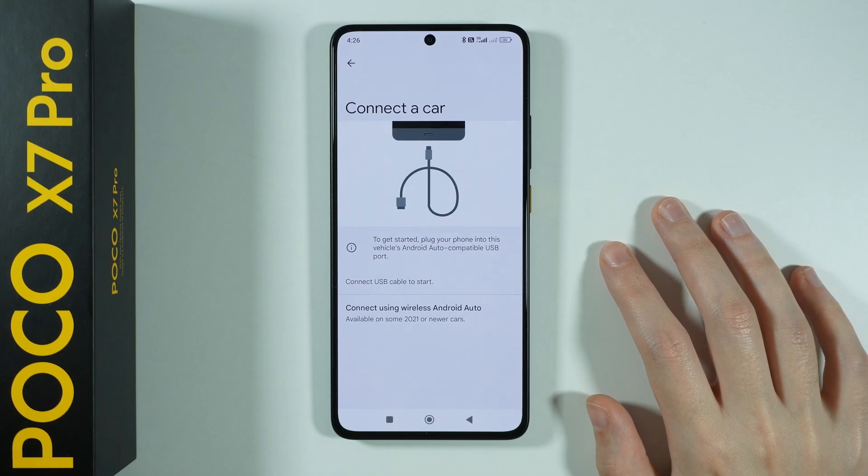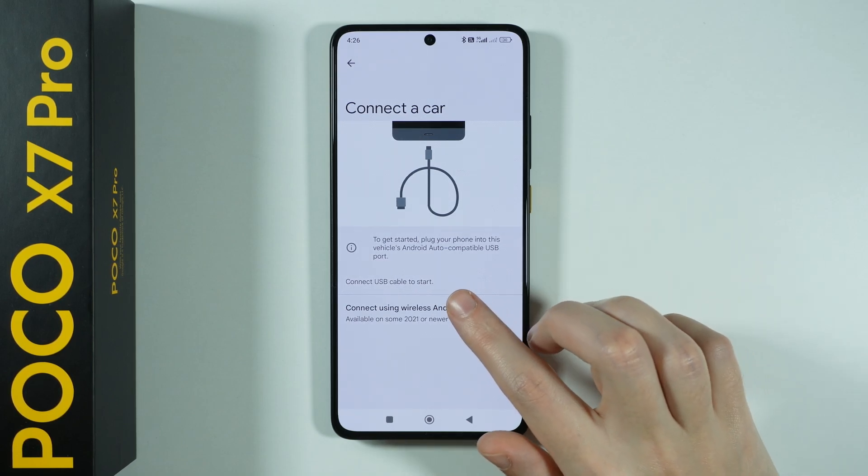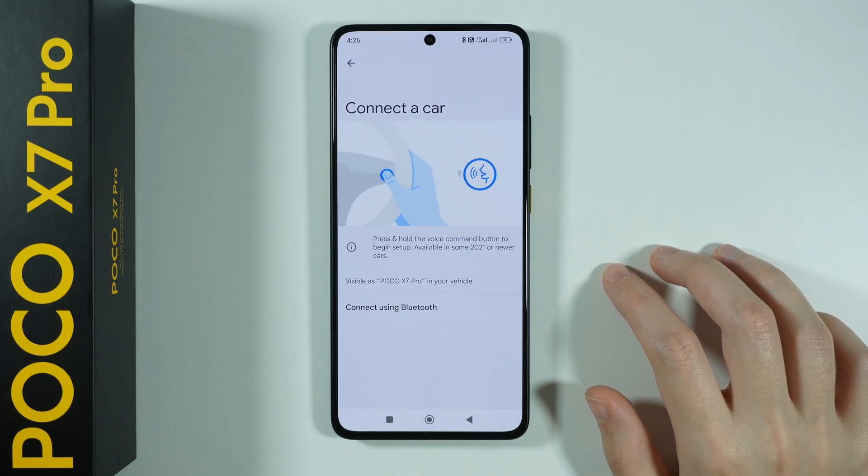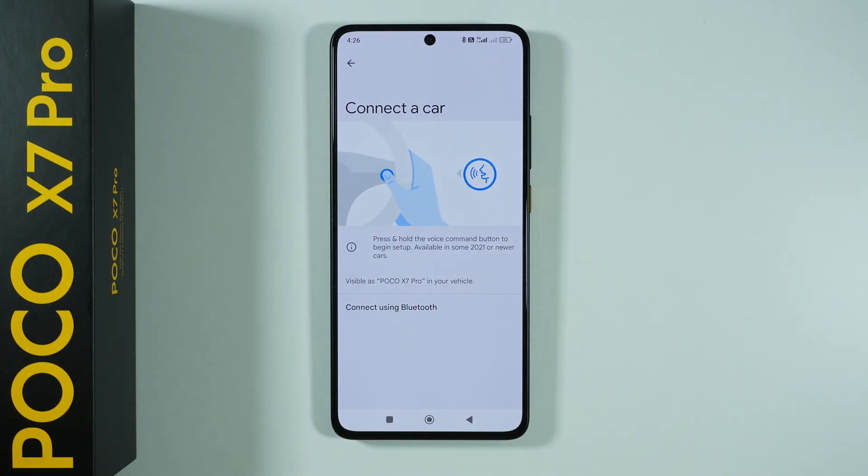If you have the option to use the wireless method, then of course you can choose connect using wireless Android Auto. And then you have the instruction that you need to use the voice command button to begin the setup.